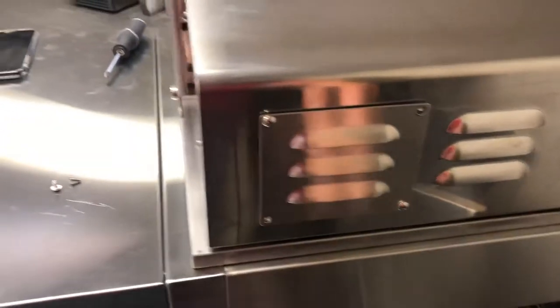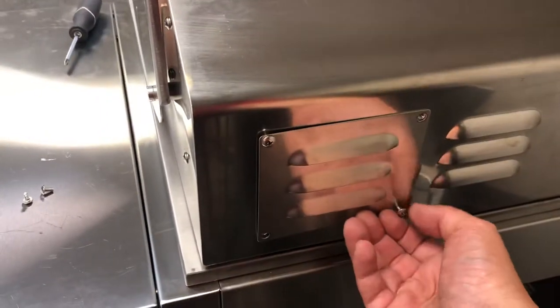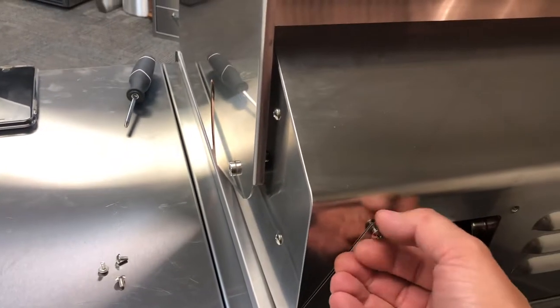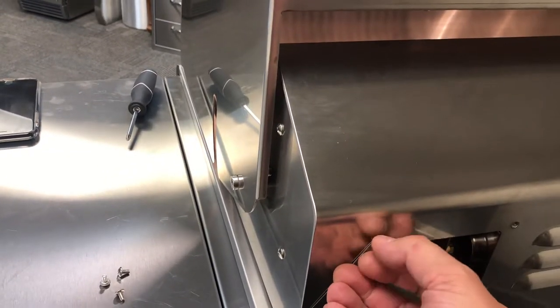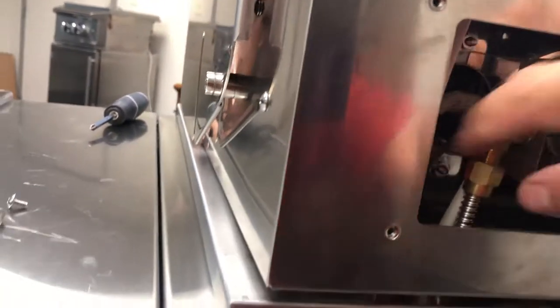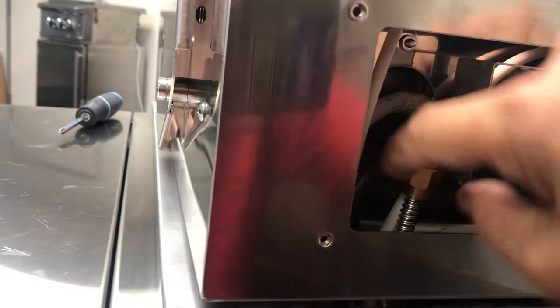Come around to the back of the grill and you're going to see this panel back here with four screws in it. I've already taken two of the screws out. Do the same thing on the flex line on this side, right here in front of you — use a pair of pliers to get it loosened.